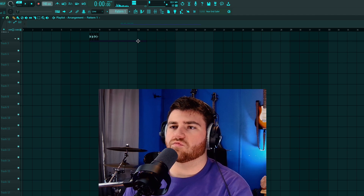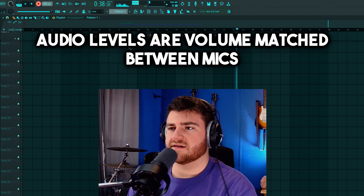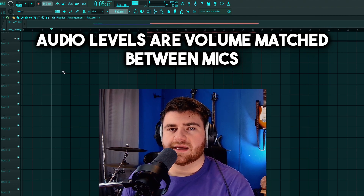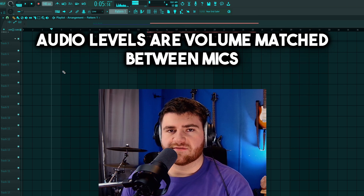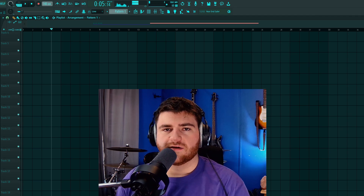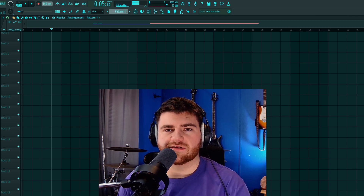Let's go ahead and do some raw sound tests. Check, one two, testing testing — I'm testing the Fifine K688. Now let me compare that to my Audio-Technica AT2020 and a Shure SM57 so you can get an idea of how this sounds. One important thing to note: if you use an interface with phantom power, you might want to keep that turned off when you plug this microphone in.